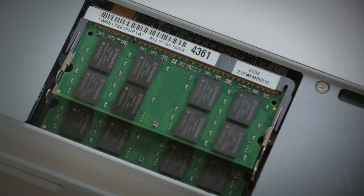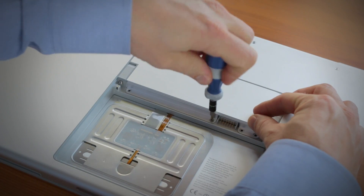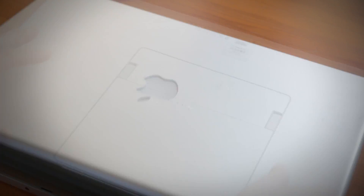If you're adding more than one, repeat this process for the other memory, and then replace the cover. Screw it into place, replace the battery, and turn on your computer. And that's it!